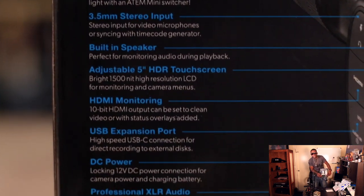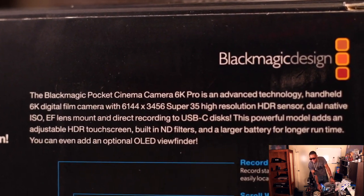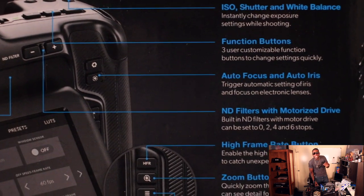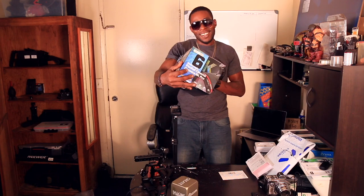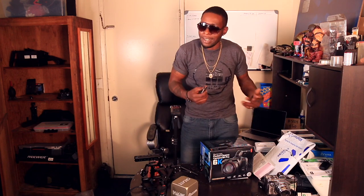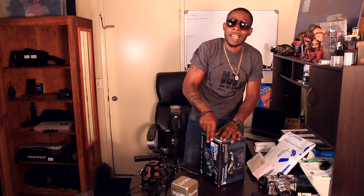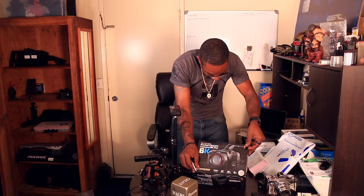As you can see, it comes with the original box. When Adorama sent my Canon C100 Mark II it did not come with the original box, so I'm very excited to have the original box for this one. It's the 6K Pro — you guys have probably seen this box plenty of times on YouTube, so there's no point reading the box. Might as well get straight to the camera.